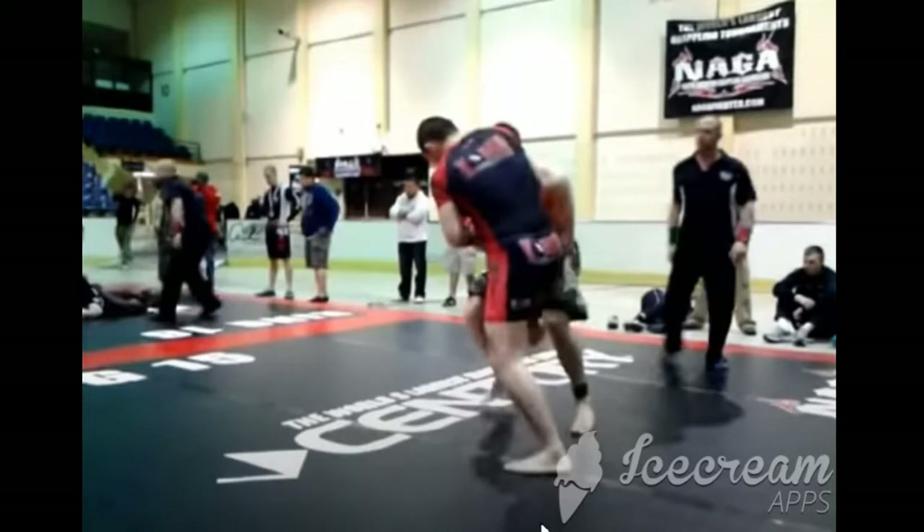As you can see here, I want to point out a very important detail about how Habib is defending this. You can see that the hips are pretty in. His torso right here and his leg — there's not too much bend in this. If he was really bent over this way, it would not be a very good position for him.